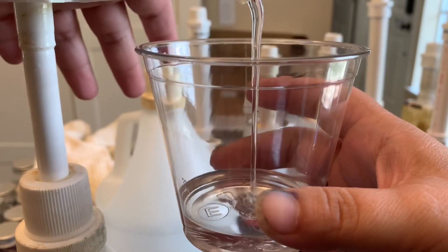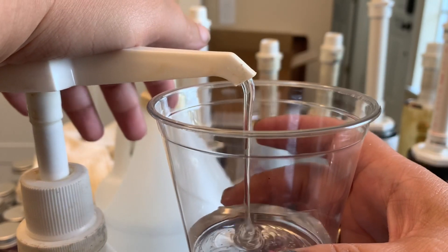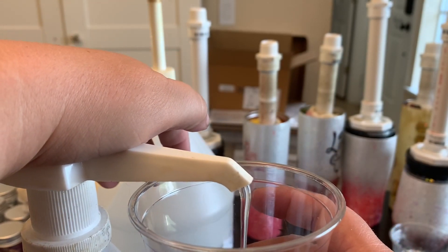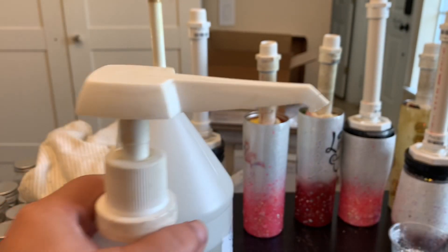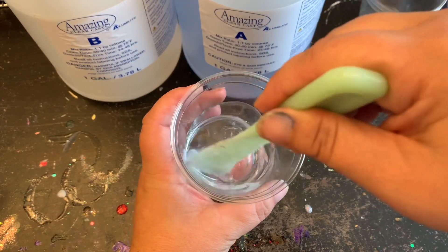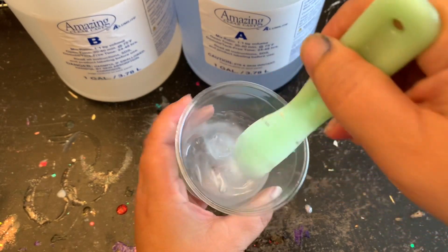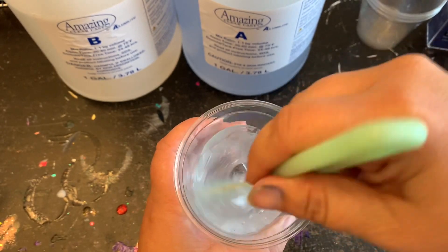Now I've moved on to the pumps, which is pretty easy. You just depress them all the way down and it measures out equally for you in one-ounce increments into your cup, and then you're ready to stir. As you start to stir, it will turn opaque and you can't see through it — that's just the chemical reaction of the A and B coming together to make the epoxy resin.